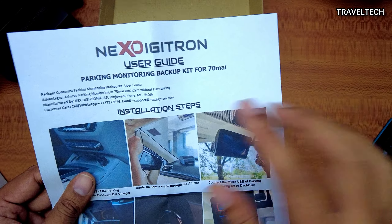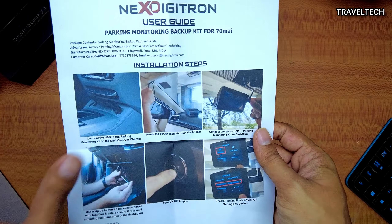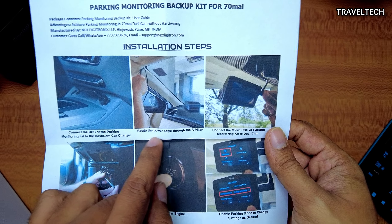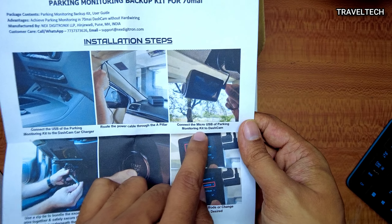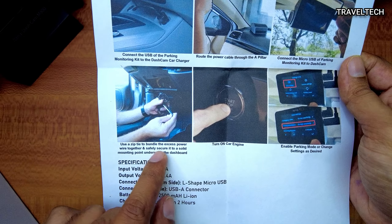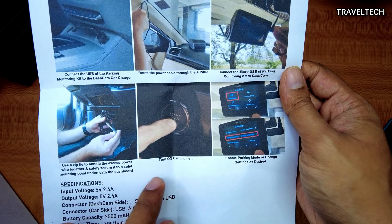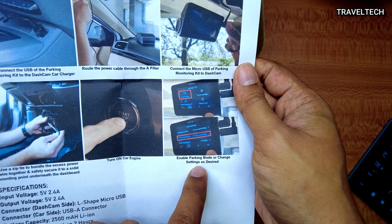Below the guide there is a pictorial representation of the installation steps. Step one: connect the USB of the parking monitoring kit to the dash cam car charger. Step two: route the power cable through the A pillar. Step three: connect the micro USB of the parking monitoring kit to the dash cam. Step four: use a zip tie to bundle the excess power wire and securely fix it to a solid mounting point underneath the dashboard. Finally, turn on the car engine and enable the parking mode or change settings as desired.